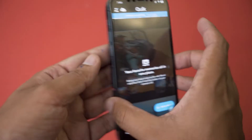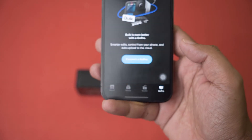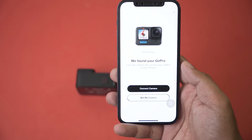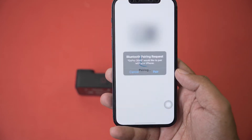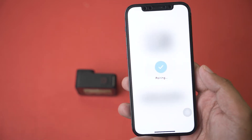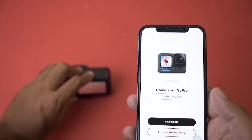On the GoPro Quick app, at the bottom you can see the little GoPro icon — press on it and it's going to say Connect GoPro. Press Connect GoPro, then press Connect Camera. A Bluetooth pairing request will appear — press Pair. Make sure Bluetooth is enabled on your iPhone or Android phone. The icon will move on screen, which means we've successfully connected.